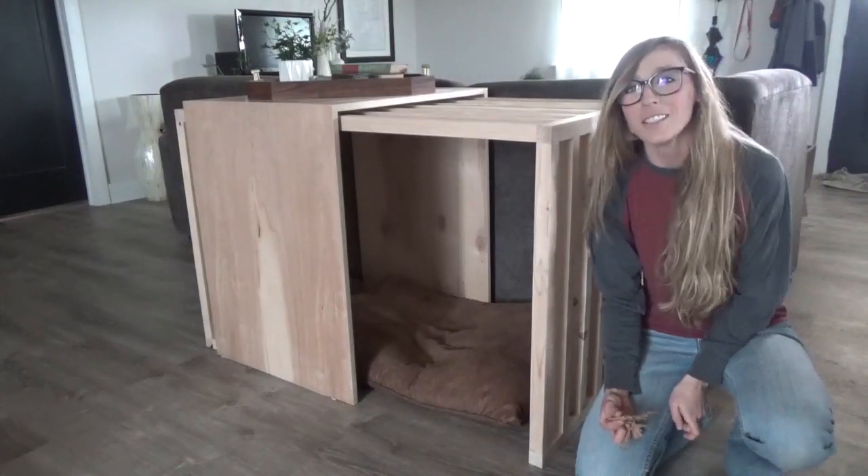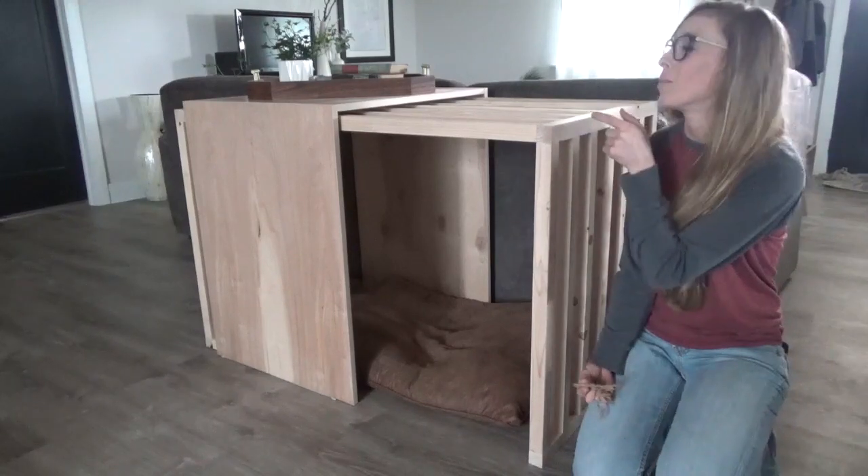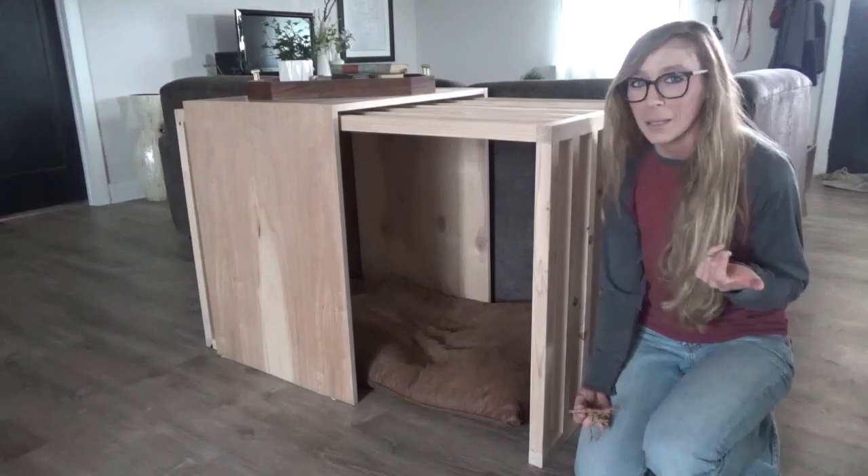Hey guys, it's Shara from Woodshop Diaries, and today I'm going to show you how I made my dog Lucy this modern slatted sliding door dog crate. So if you're ready to get building, let's go.